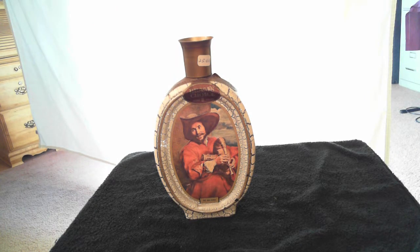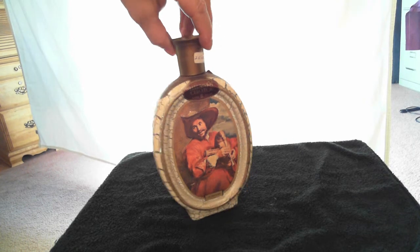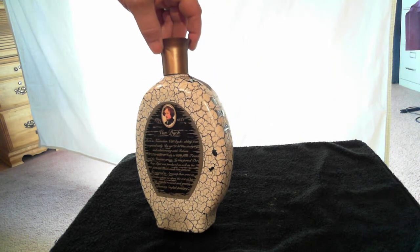This is the Jim Beam Bag Piper Decanter. It's in good condition. Paint seems to be chipping a little bit off of the back of the bottle, on the side of the bottle from aging as you can see. There's a little dark spots or chips painting off — got a little on the back there.